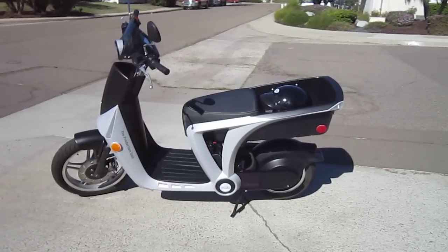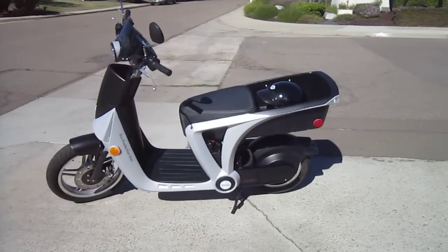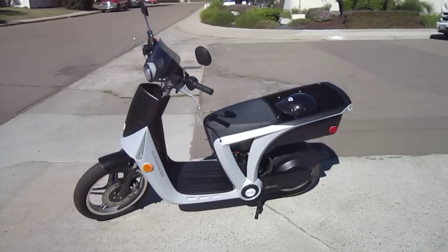Welcome back to Turbo Bob's Bicycle Blog. I'm hanging out with the folks from Gen Z, trying out some of their e-bikes, but I wanted to show you this really cool scooter they got.